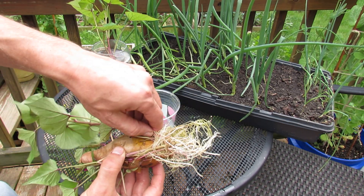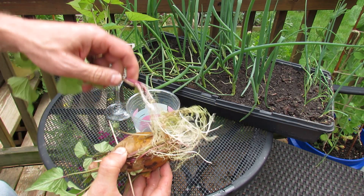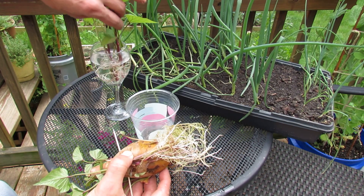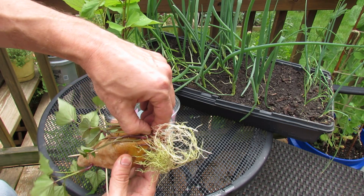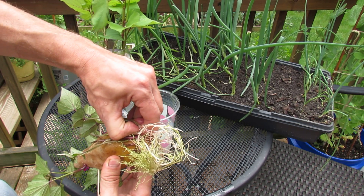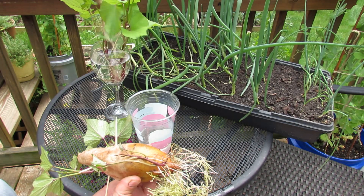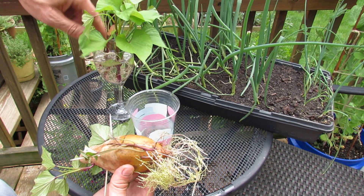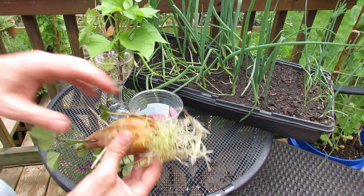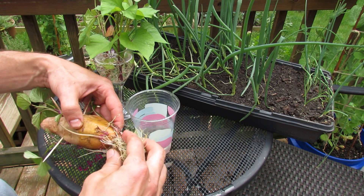Here's another one — just break it off carefully. And again, that has a nice root system already too. Let me just get off a couple more of the larger slips. Nice root system. Make sure the roots go all the way in the water so they don't dry out. And then here's one that grew right from the bottom.